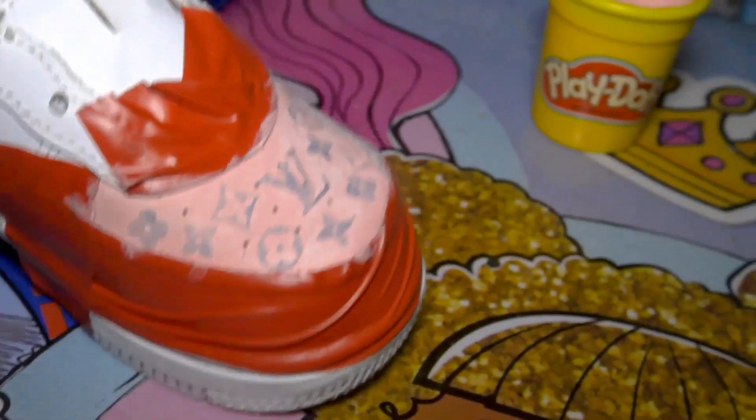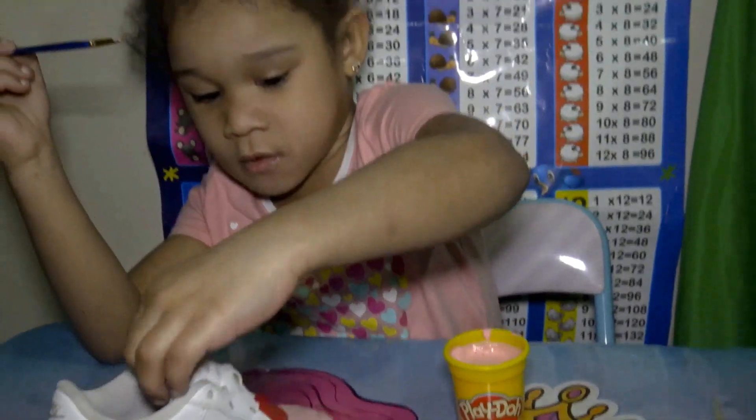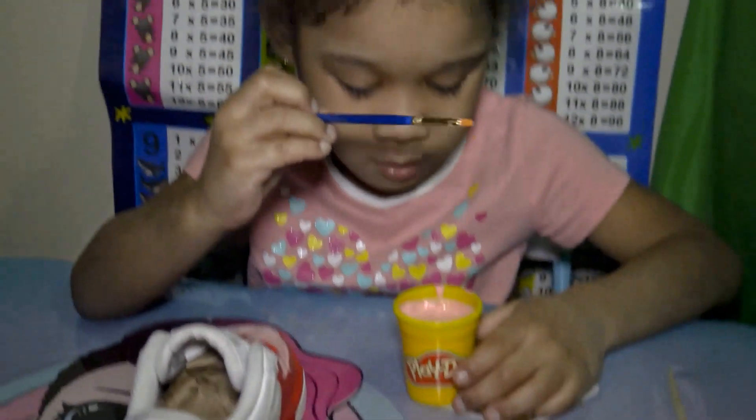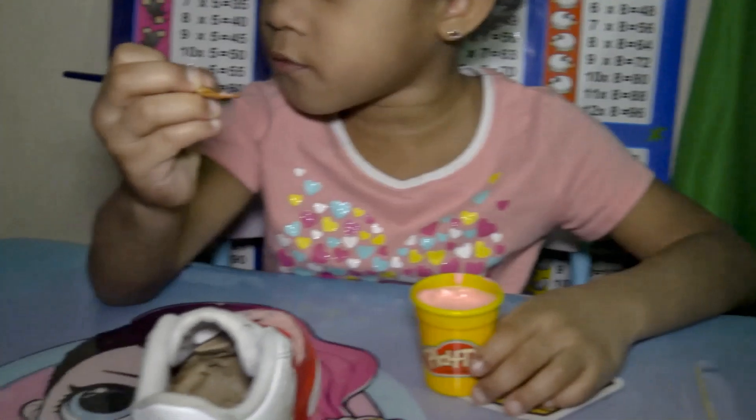Coat number two. Go ahead Camora, go ahead baby. Don't do a lot — do a little bit.